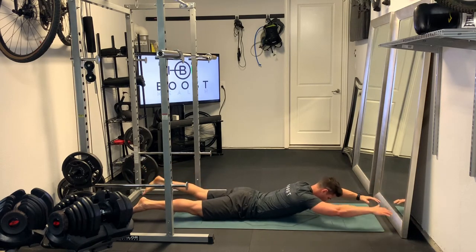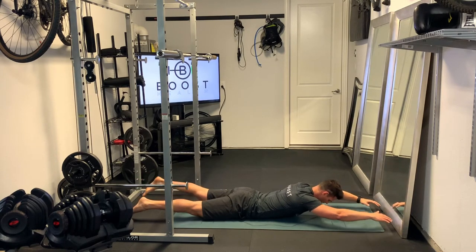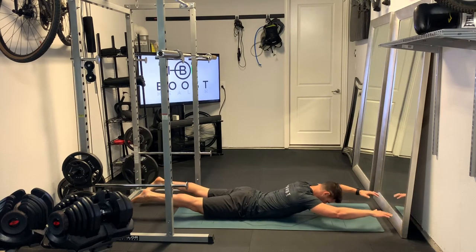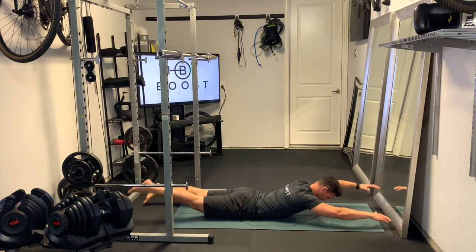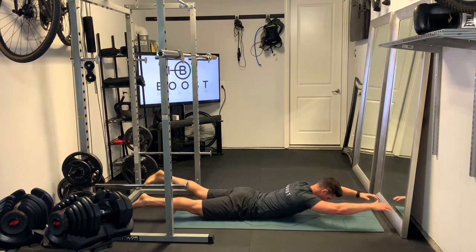Squeezing that lower back at the top, pushing that abdomen down into the floor, keeping that neck relaxed. With your leg, you want to try to lift your leg from the hip — try not to just bend the knee, but lift that whole leg up off the ground as you bring it up.